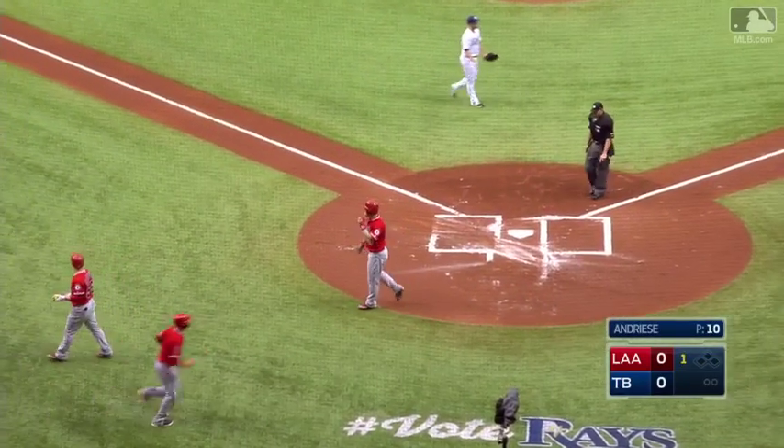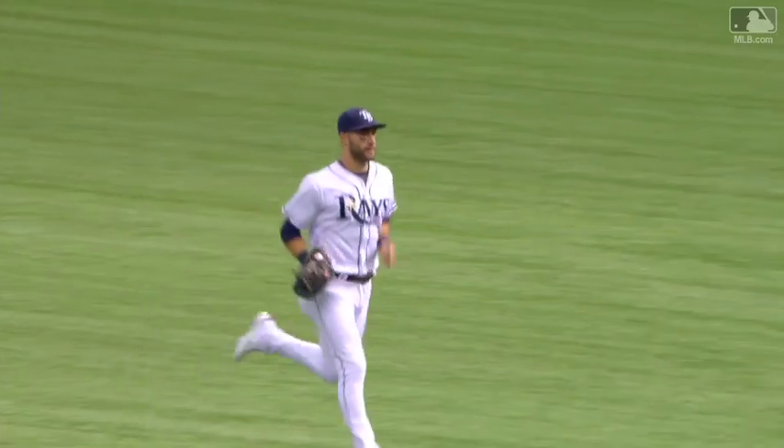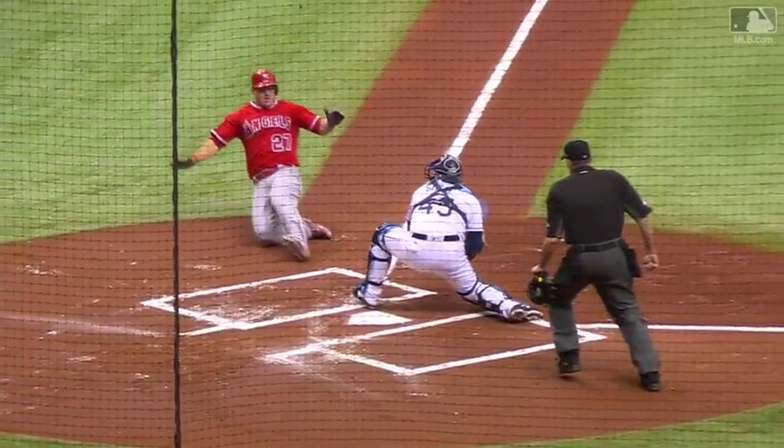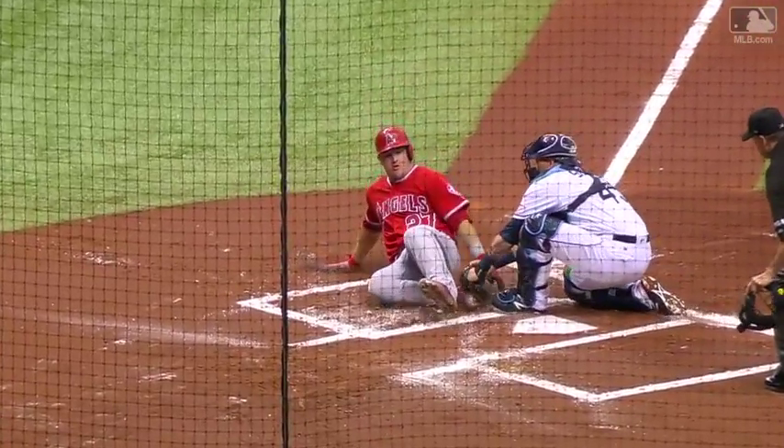Wasn't hit very deep, and Souza doesn't play very deep either. Yeah, he doesn't, but I think with two outs you're going to take that shot. A little flare in there by Simmons. Trout got a good read off the bat, but Souza, a perfect throw — right on the line, one hopper. And Souza able to apply the tag on Trout.